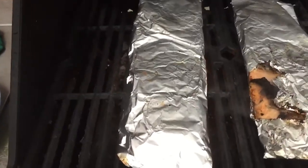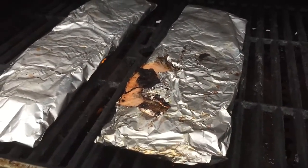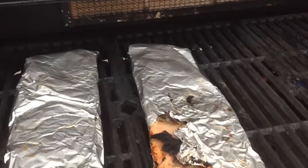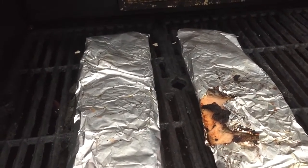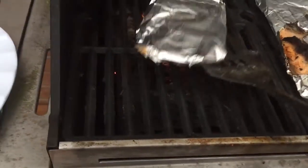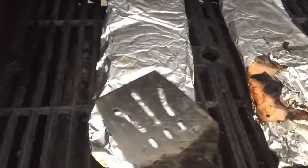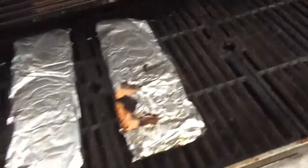And there's the trout, just cooking away — it's done. Mmm. Maybe one more minute.